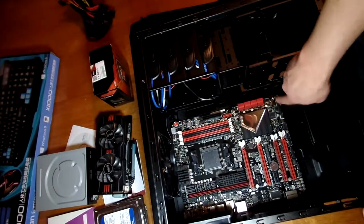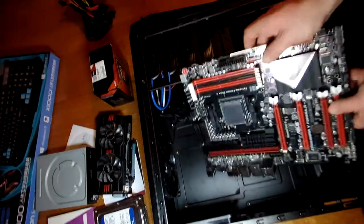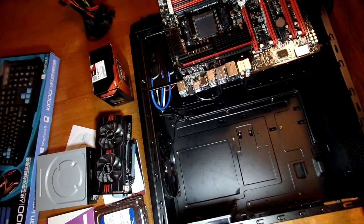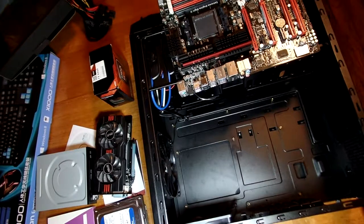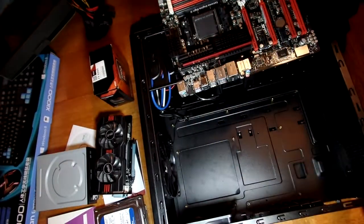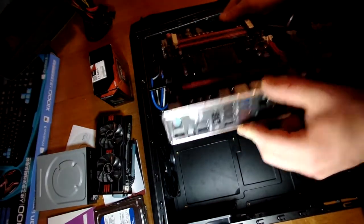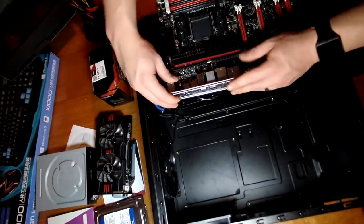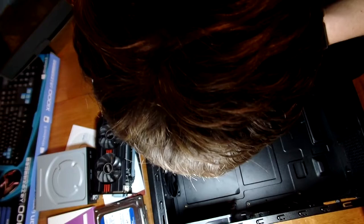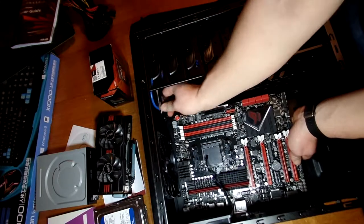The motherboard lines up with all nine spacers, but before you screw the motherboard in — unless you want to take it out later — you do want to put in the back plate first, which comes with the motherboard. It fits right on here and seals the back of the case. Otherwise dust gets in a lot more easily, and that's a bad thing. Make sure you put this on before you screw the motherboard in, and make sure you don't have any cables trapped underneath.